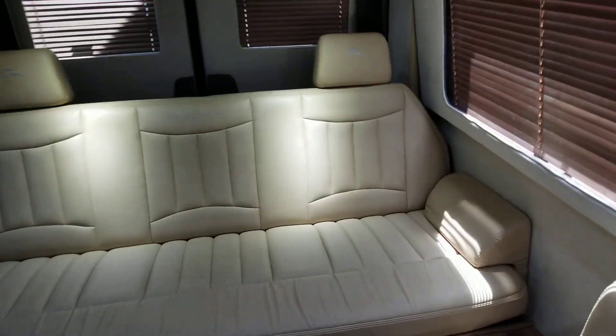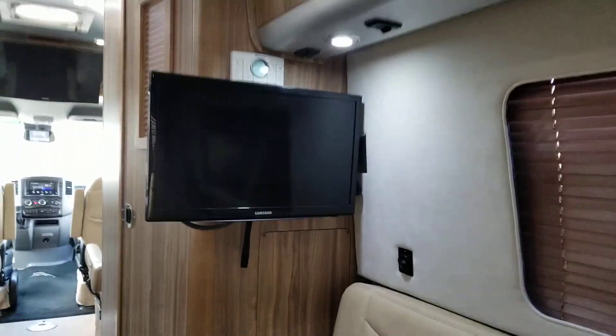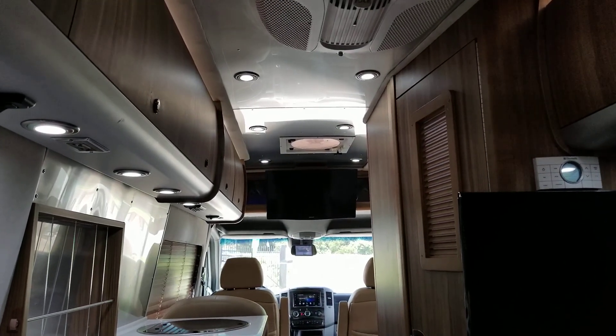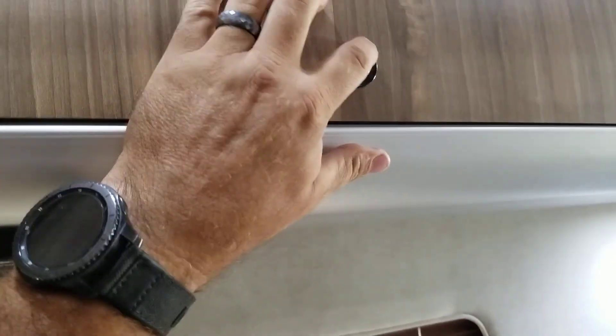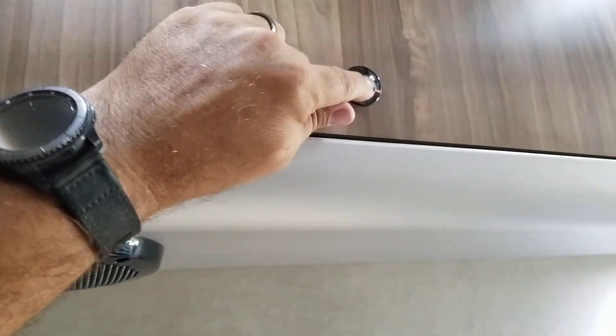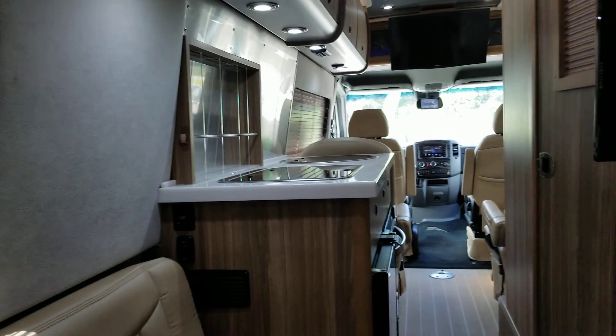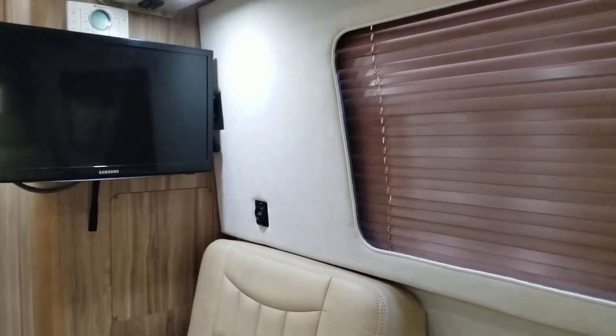I'm going to take you back to the back and let you look forward. You can see here is the TV back here, as well as the TV up in the very front between the driver and the co-pilot. You've got all of your hidden lighting up here. It's done really nice. I like these latches — they're kind of used in the marine industry a lot, push and lock. You just push a little knob in and it stays. You've got your wood shades throughout, again to carry the Tommy Bahama feel through everything, and it's just really nicely done.